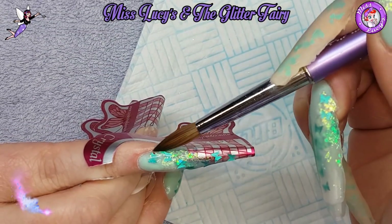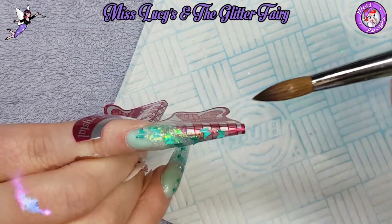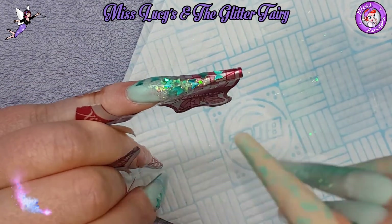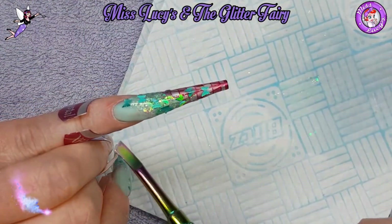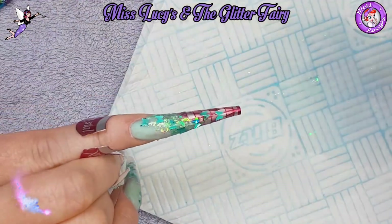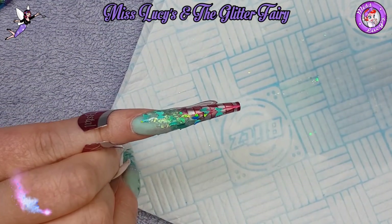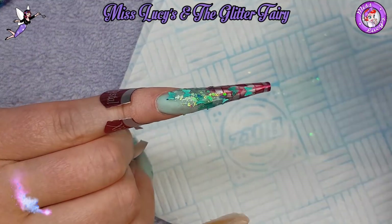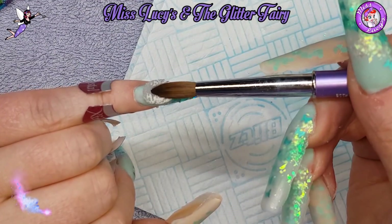I was a right mess with my application when I did these nails. As you may have seen, I was in my pyjamas - it was about six o'clock in the morning. That's generally how it goes: I'm either doing my nails at 11 o'clock at night or six in the morning thinking, 'Can't sleep, got to do my nails.'